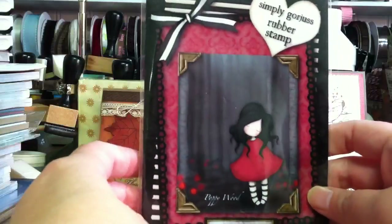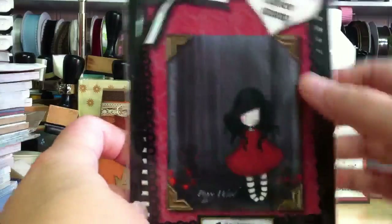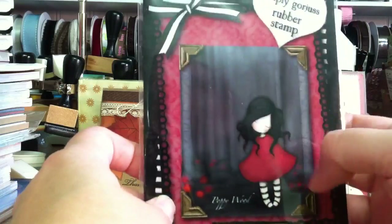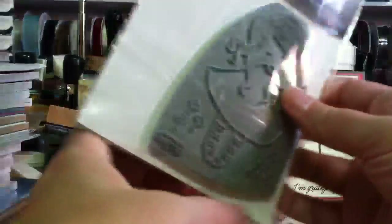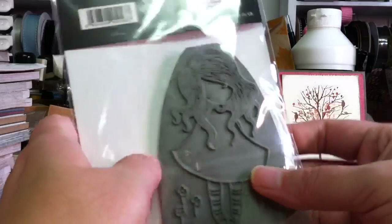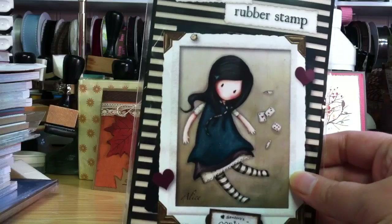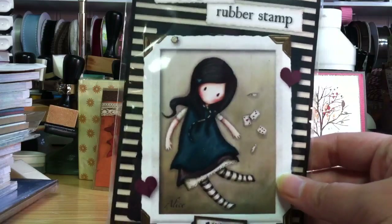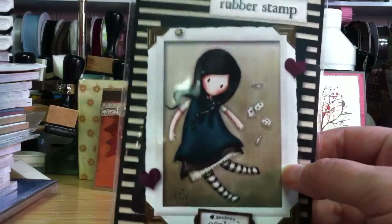Here's another one. This is the Poppy Wood. I wasn't sure from this picture if it would have the trees in the background or not but it does not. It just has the little gorgeous girl and the poppies, which is totally fine. It's super cute. And then this one is Alice. She looks like she's falling with her cards. I'm sure it's a take on Alice in Wonderland of course, but I thought someday that's how we all feel. And she's cute too.